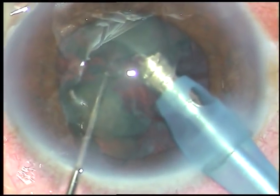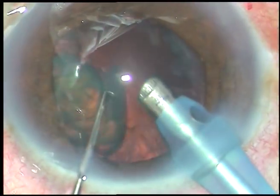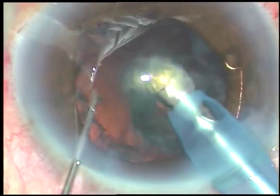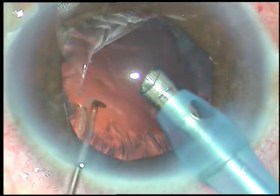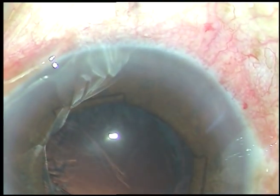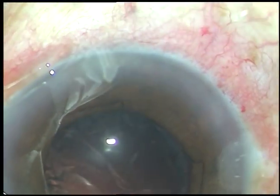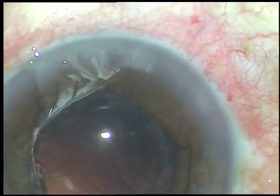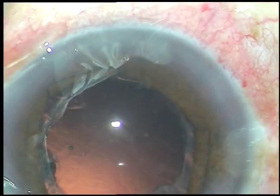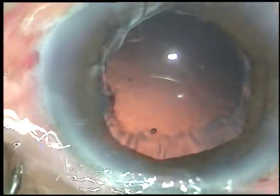The nucleus is almost managed. This is the last portion of the nucleus. And we can see very good red glow at this moment, and a fluff inferiorly just inferior to the center.